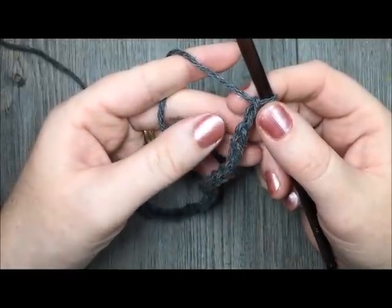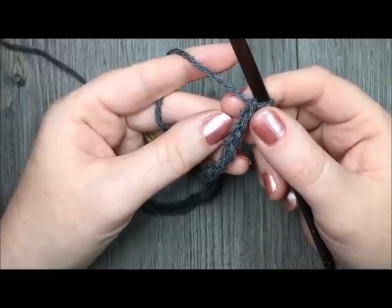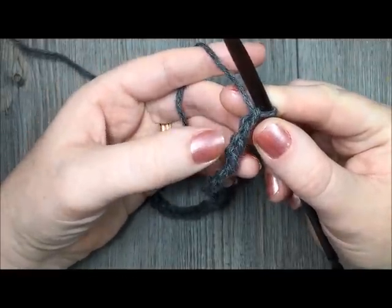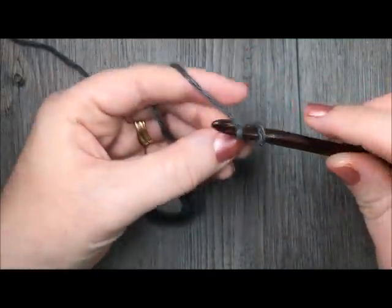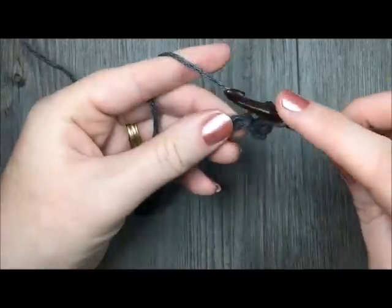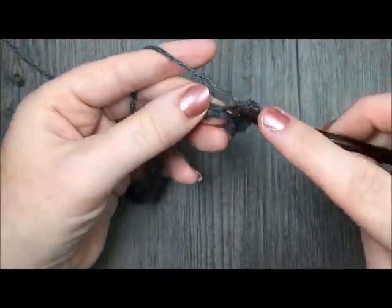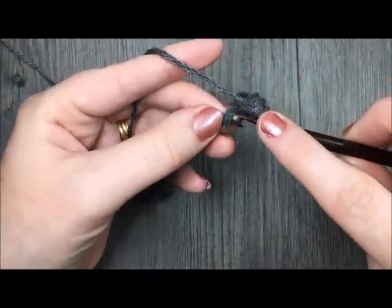Then for row 1, you are going to begin by single crocheting in the second chain from hook and in each chain across. Count in from your hook — there's the first chain, here's your second chain, you're going to single crochet in that stitch. Then single crochet in each stitch all the way across to the end of your chain. You will have a total of 264 single crochet stitches at the end of your row.